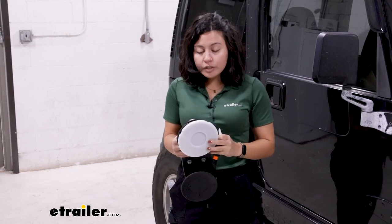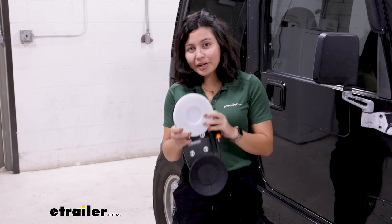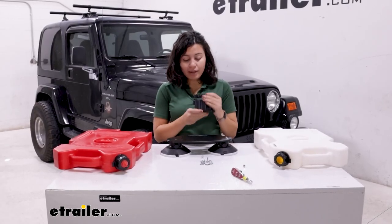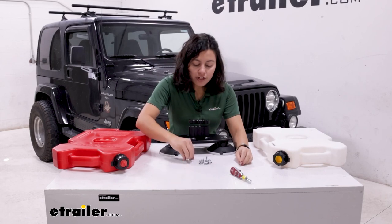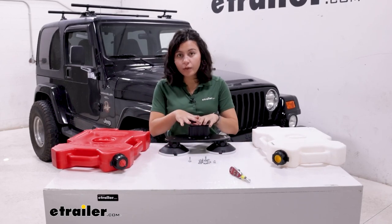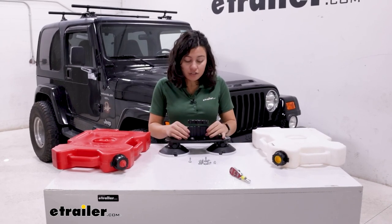To install this, you'll need a 7/16 wrench for the hardware. Start by setting up the Rotopax mount onto the Sea Sucker before dealing with the tanks. Make sure you have all the hardware — the bolts, nuts, and flat washers that are included — then take it out of the box and get it set up.